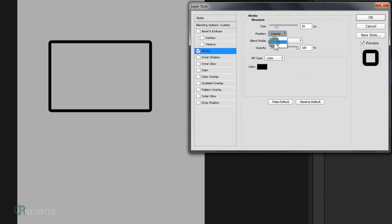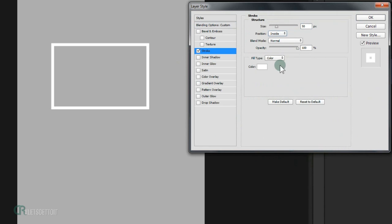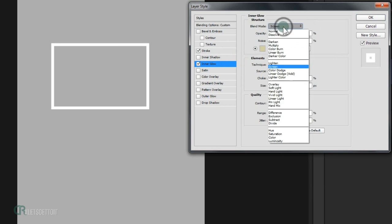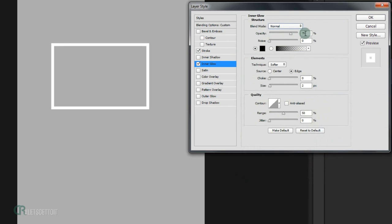Set the stroke position to Inside and change the color to white. Note that these values depend on your image's resolution, so you may need more or fewer pixels. Go to Inner Glow, change the blending mode to Normal, set a black color, keep opacity at 75%, and set the stroke opacity to 70%. Set the size to 50 pixels and the range to 100.